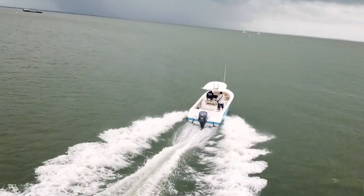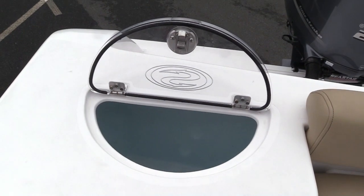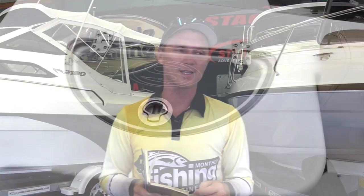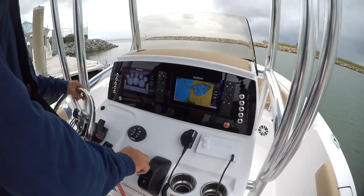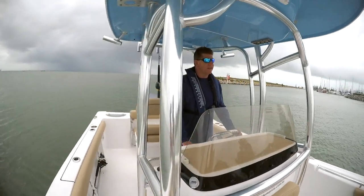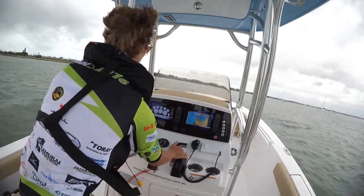We used this boat as a camera platform for filming a smaller Sportsman today — it's a great platform. There are too many options to list, but standouts include the friction hinges: lift the live bait lid halfway and it stays there — no slamming back to wreck your gel coat. The console is big and wide with a great T-top, and everything has its place. It's not just a flat board with screws and switches; it's purpose-built. Twin sounders, everything well-labelled — a real pleasure to drive.